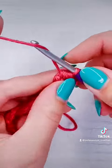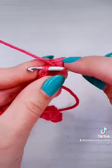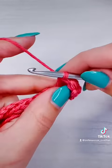Then in the next stitch we're going to add a regular double crochet, and then we're going to repeat the bubble. That is going to be your pattern all the way until the end of the row.